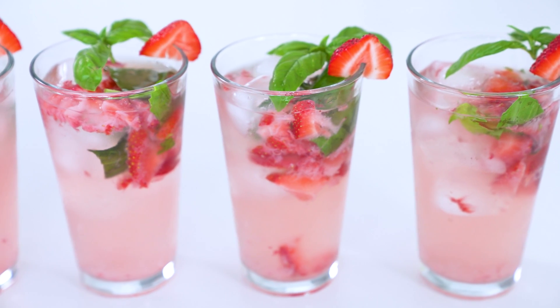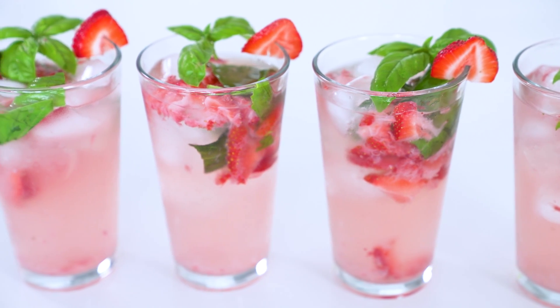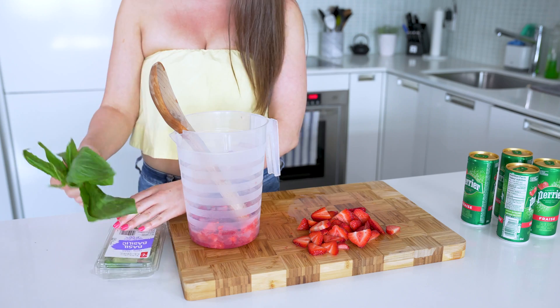Last summer drink idea that you're gonna be obsessed with — say hello to these strawberry basil fizzes. So take half a pound of strawberries and then divide in half. Muddle half of them in a large pitcher, then mix in half of a package of basil leaves, which should be about a quarter cup.